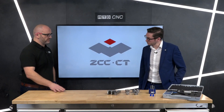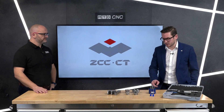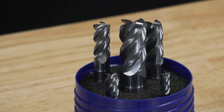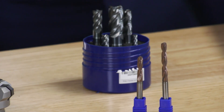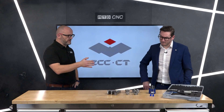Our round shank tools also have a current promotion. They go from £85 for our standard end mills up to £145 for our high performance, variable pitch, variable helix tools. Sizes available are 6, 8, 10, 12, and 16 millimeter. Good price!